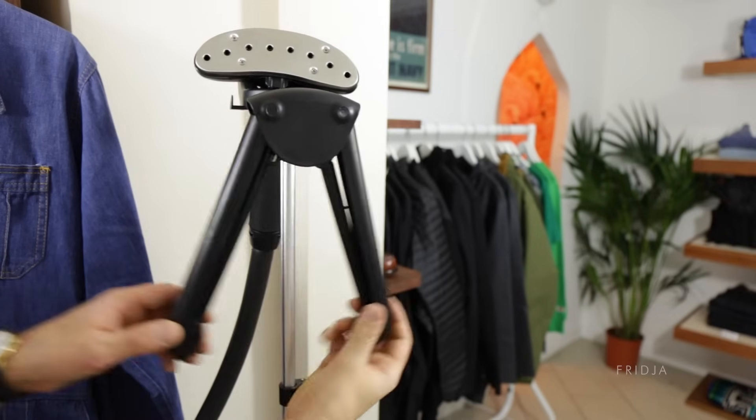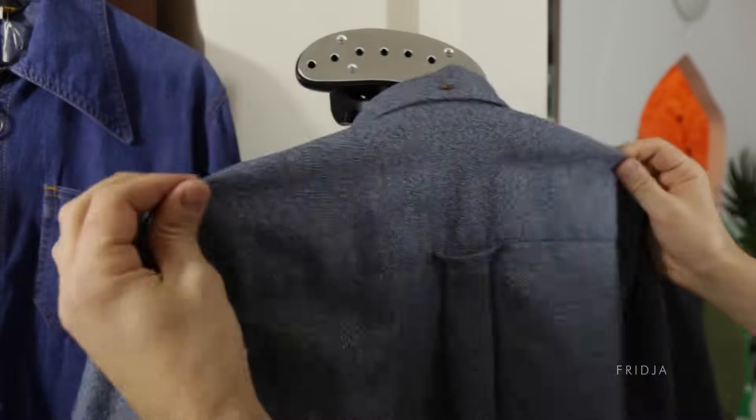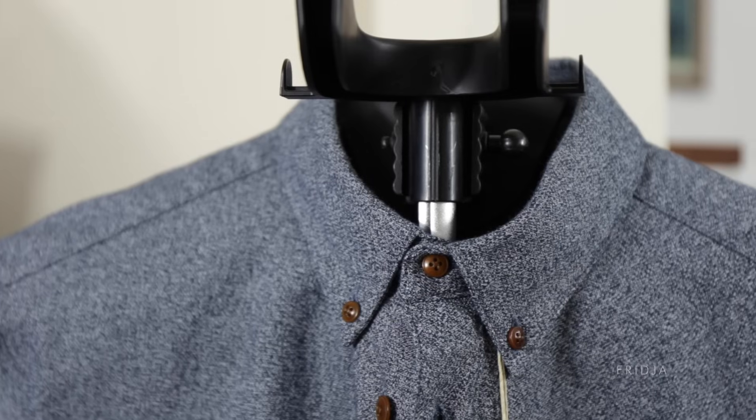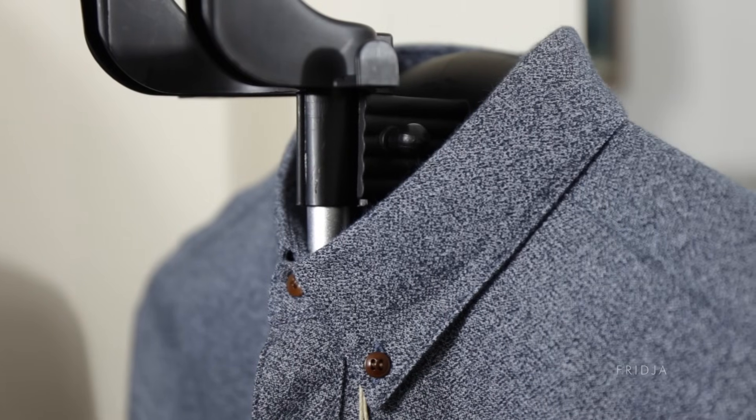Our hanger can be really handy too. Put the clothes on a hanger like this. Make sure that when you're hanging up shirts, hang them away from you just like this and make sure that the button is on the outside of the pole — you'll find it much easier when steaming.